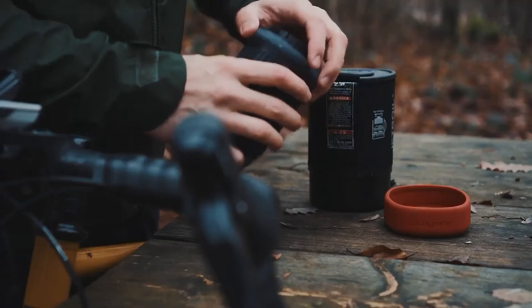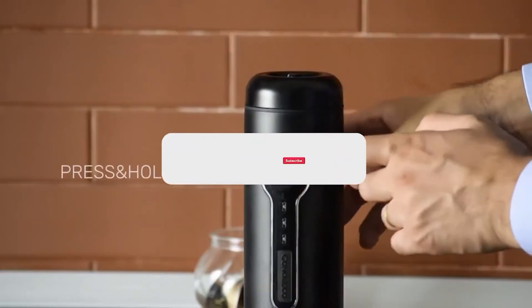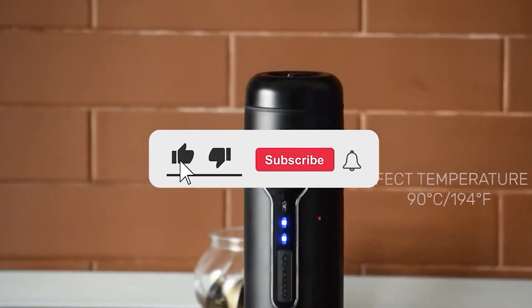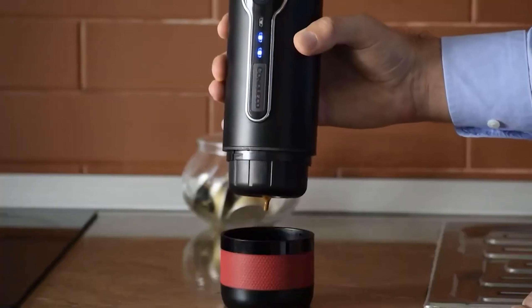Let me know in the comments which portable coffee maker is your favorite. If you found this video helpful, give a thumbs up and subscribe to my channel for more product reviews and recommendations. Thanks so much for watching, and I'll see you in the next one.